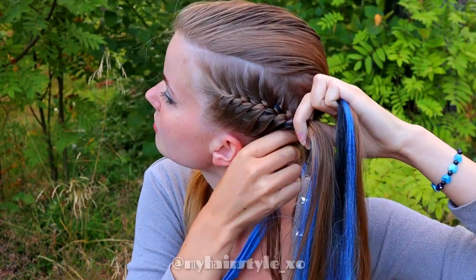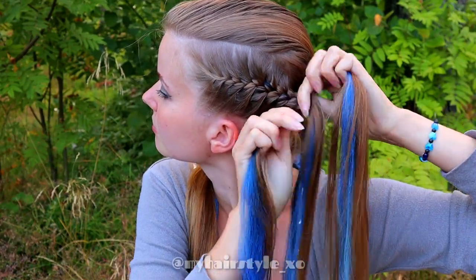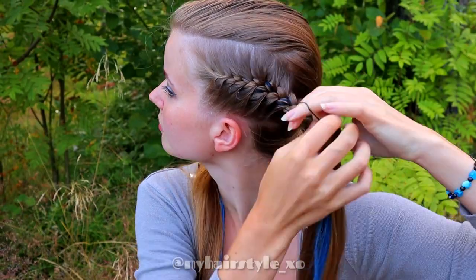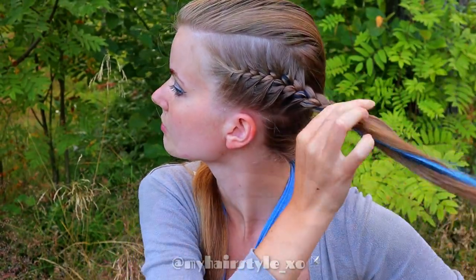When you've braided the whole section into the braid, braid a few more stitches before you secure the braid with an elastic. This braid must reach inside the Dutch braid.